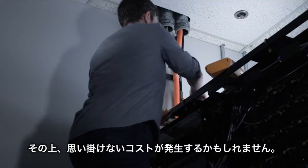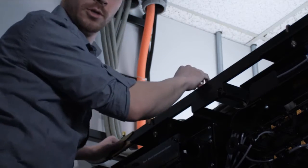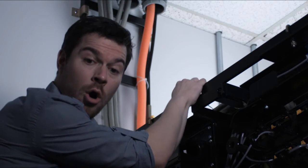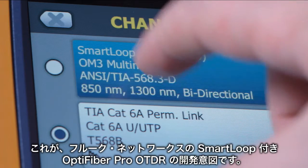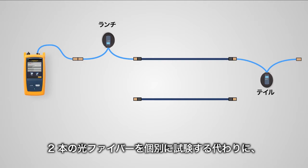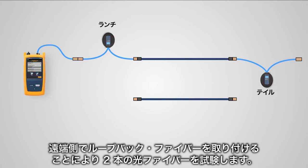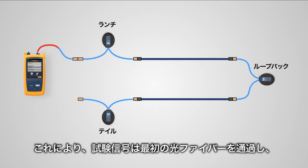And that might prove even more costly. That's the idea behind Fluke Networks' OptiFiber Pro OTDR with Smart Loop. Instead of testing two fibers independently, you test them together by adding a loopback fiber between them at the far end.